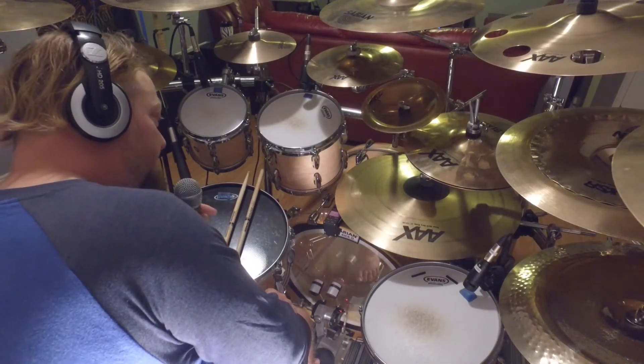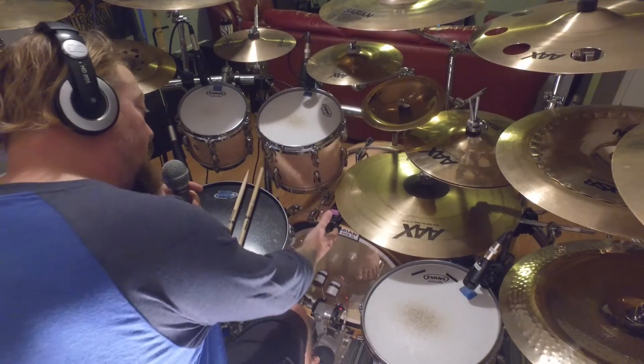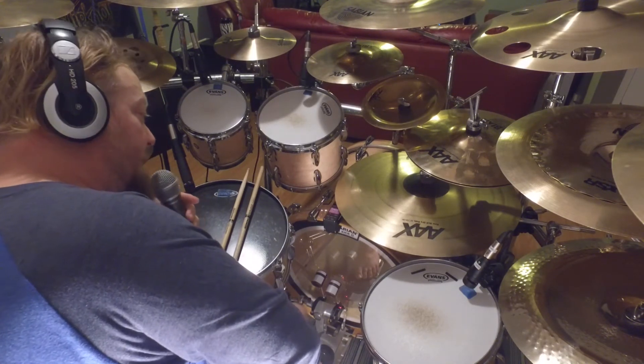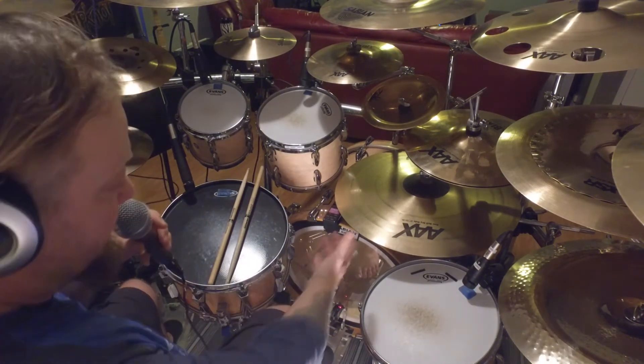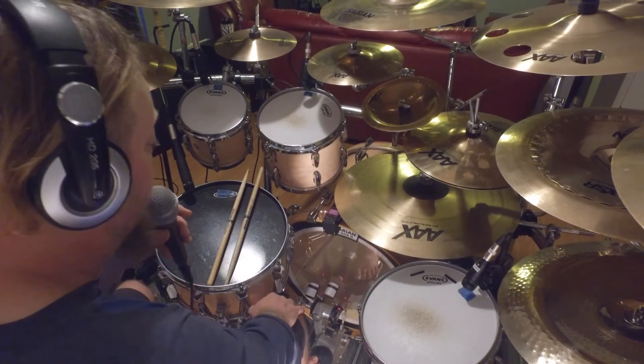It's just an XLR cable from the unit directly into the soundboard. So if you were playing a live gig, it would be no different than the sound man putting a microphone inside your kick drum — pretty basic.